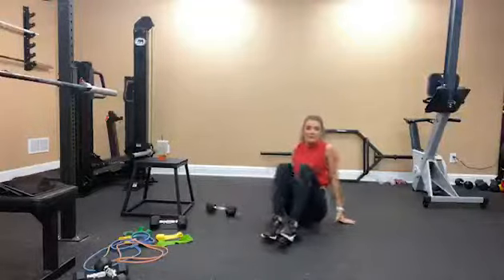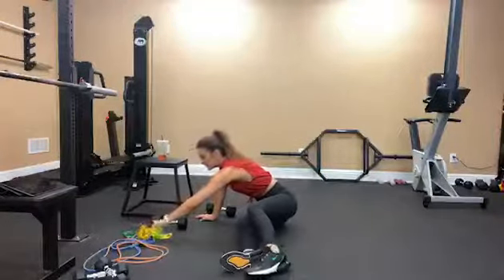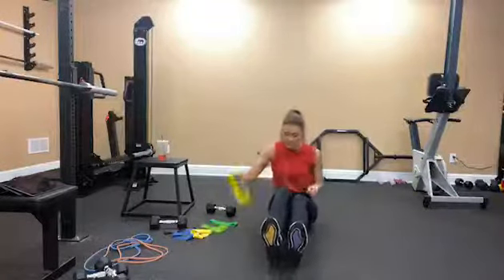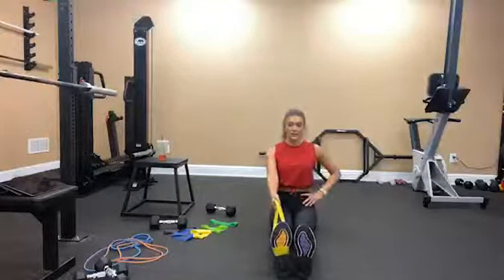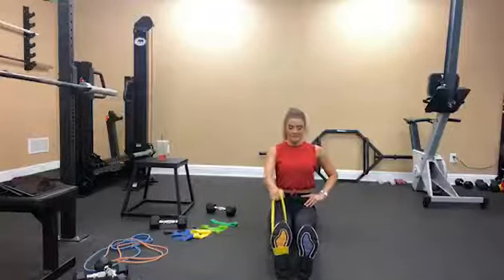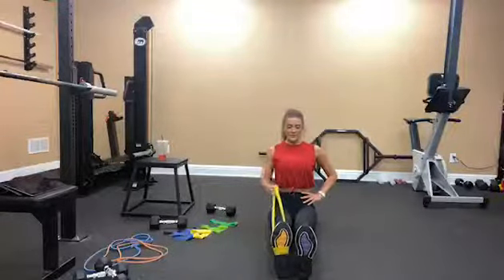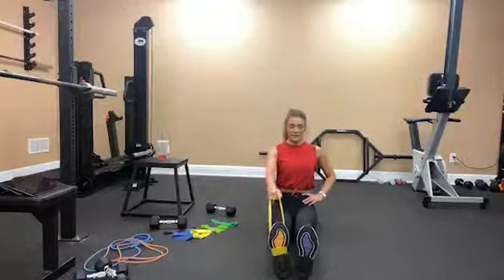I'm going to go up in the bands. If you have multiple bands — I have a whole pack, you can get these on Amazon — and if none are heavy enough you can double them up, like a green and yellow together. I'm just going to switch to the yellow. Remember, hold at the back — doing 12 on each side: 12, 11, 10, 9, 8, 7, 6, 5, 4, 3, 2, 1.